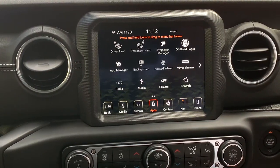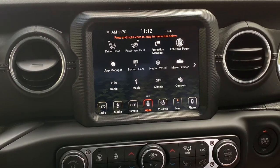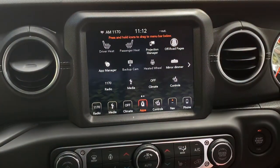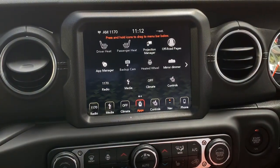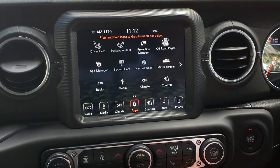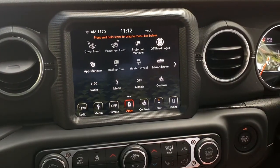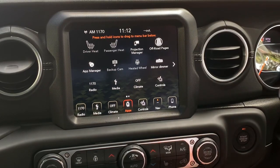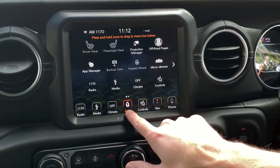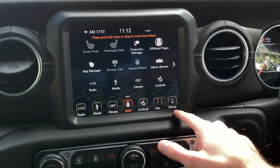We're in the Wrangler Overland and we're going to take a look at the head unit, the dash, and all the techy stuff inside. There's a huge display that's completely touchscreen. FCA — essentially Jeep, Chrysler, Alfa, Abarth — have all incorporated this new UConnect app system, which is your main menu.